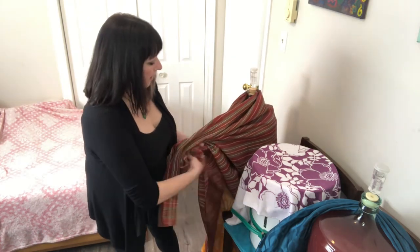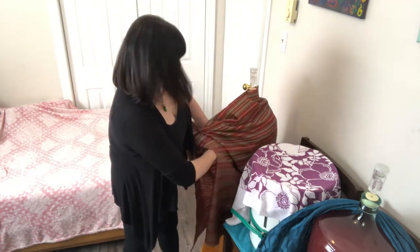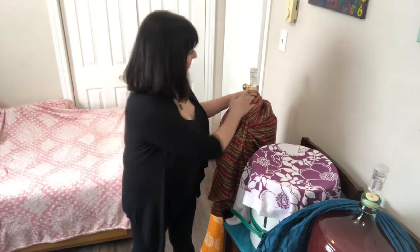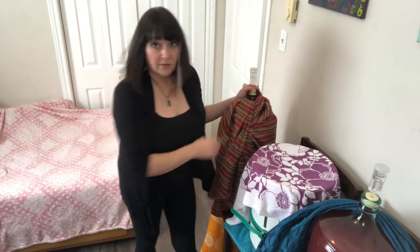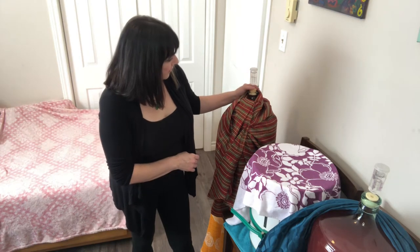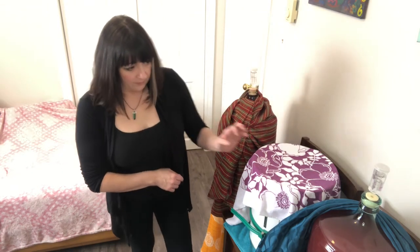I've got these tablecloths over my carboys because once they're in a carboy, wine hates sunlight and oxygen — so keep your bung on. I've got some potassium metabisulfite in here as well, just to keep oxygen out of there.